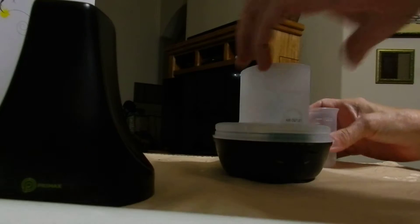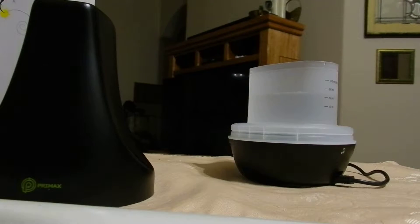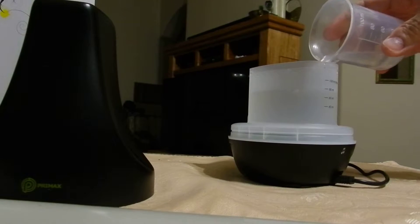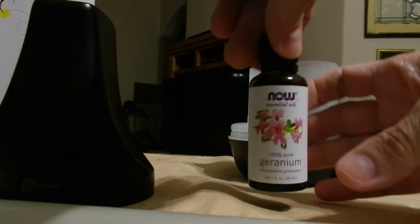So fill this up to 100 mLs — actually I can put a little bit more — and then put a couple drops of your favorite oil. I'm using geranium.